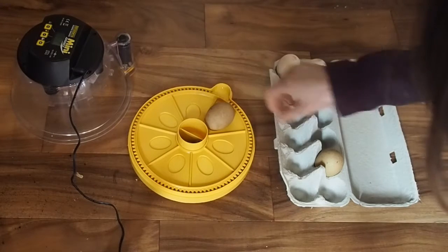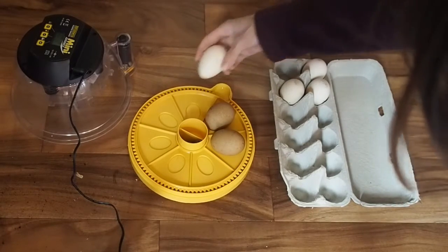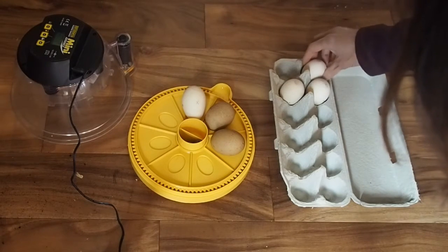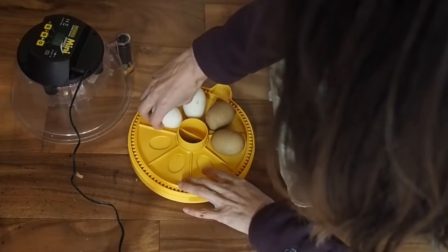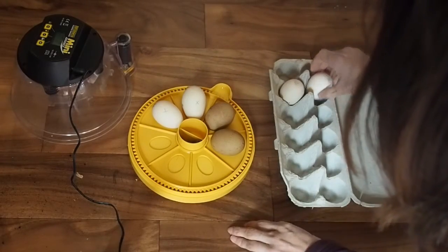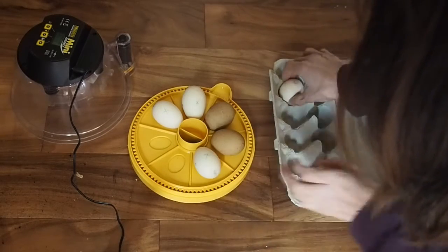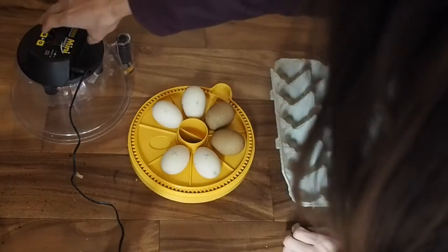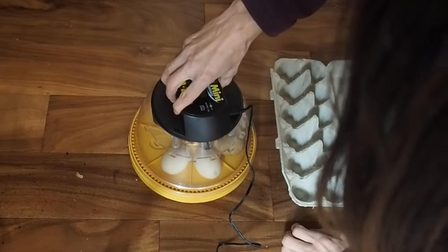After doing some reading I discovered that it's best to use an incubator that allows the egg to sit upright when hatching shipped eggs, because a lot of times the air sac can become detached and if they're laying in a horizontal position the hatch likely won't succeed. So I decided to move all of the eggs over to the Hubbader since that one allows the eggs to be in the correct position for a more successful hatch.